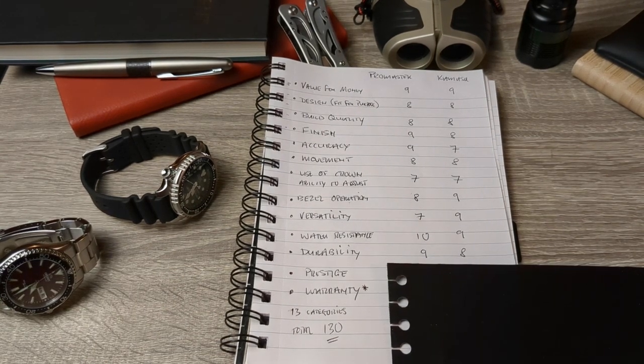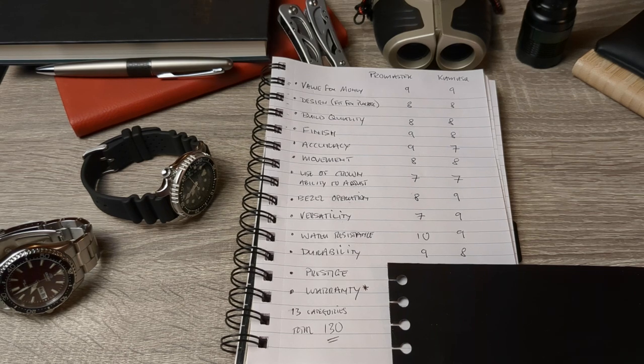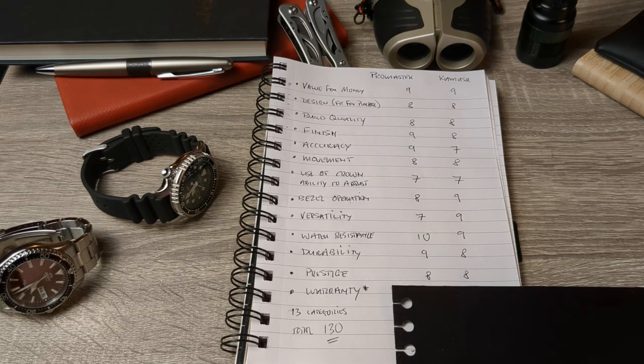This is brand kudos, prestige, or cachet. In previous videos this category could swing a result, but I'm not going to do that here. If anybody wants to choose between Citizen and Orient for prestige at this end of the market, I can't tell the difference. They have equal cachet: eight points each.